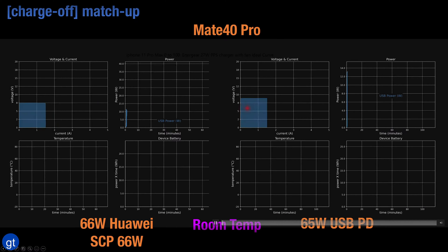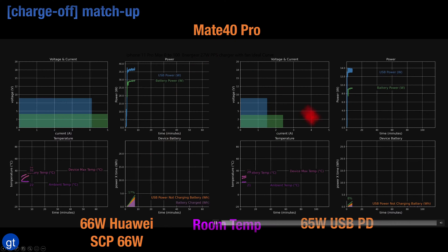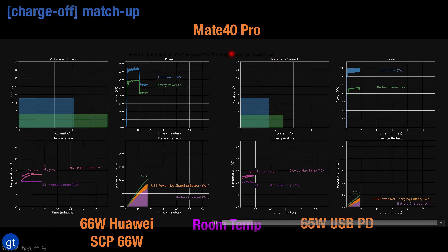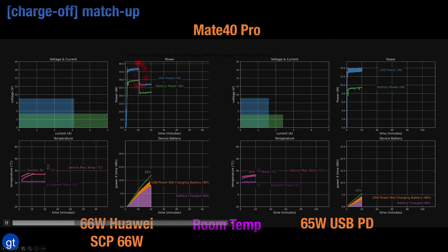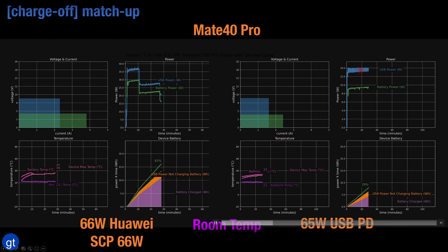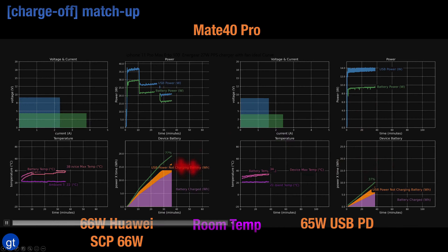In addition to Huawei's own 66 watt supercharged protocol, the Mate 40 Pro also supports the more standard USB power delivery. Using a 65 watt USB power delivery adapter, the Mate 40 Pro clearly has a preference to charge faster with its own technology. With the standard 65 watt USB power delivery charger it is only charging at a max of 14 watts, resulting in much slower charging time overall versus Huawei's own 66 watt charger.